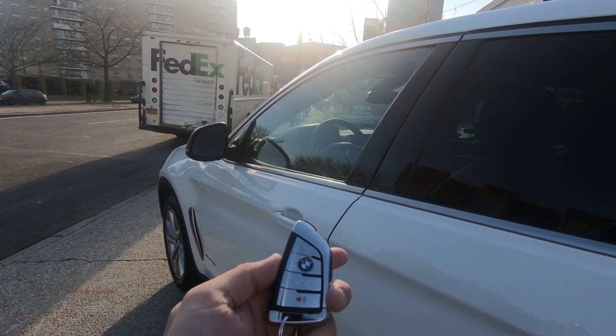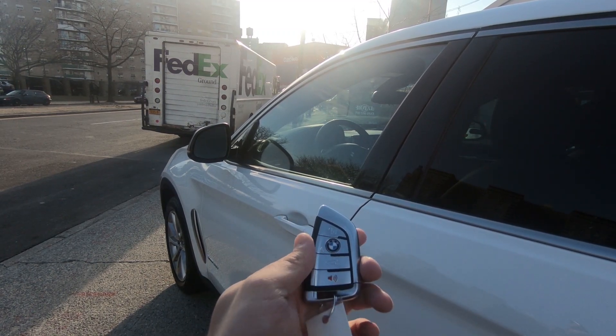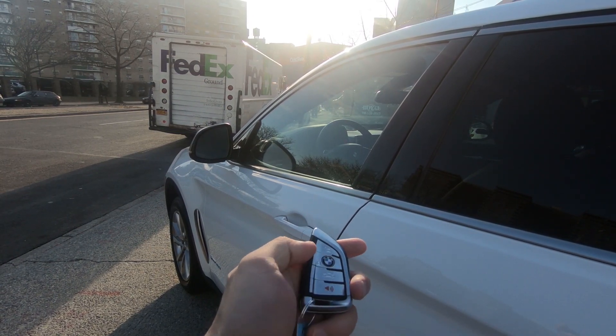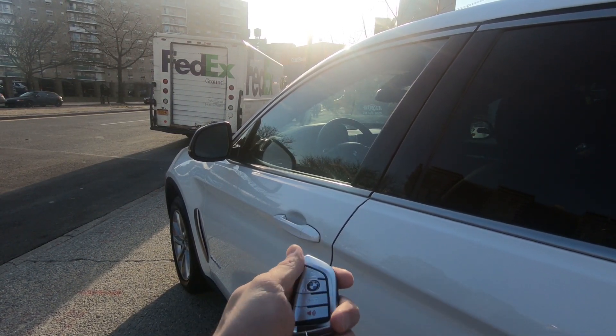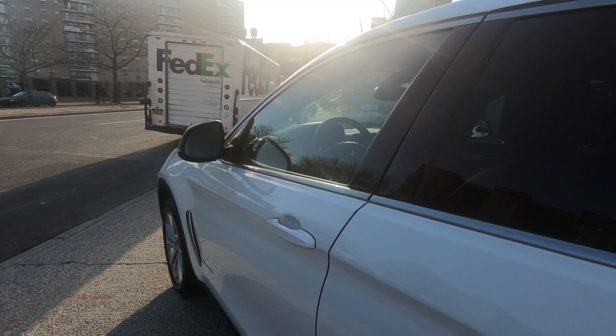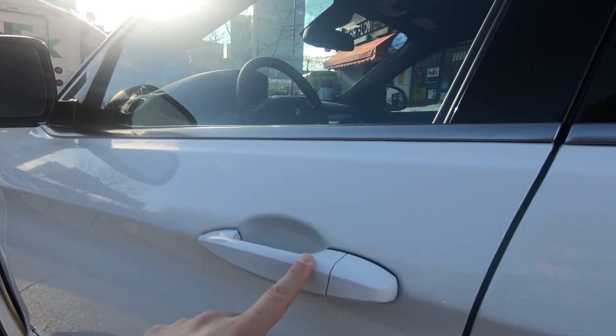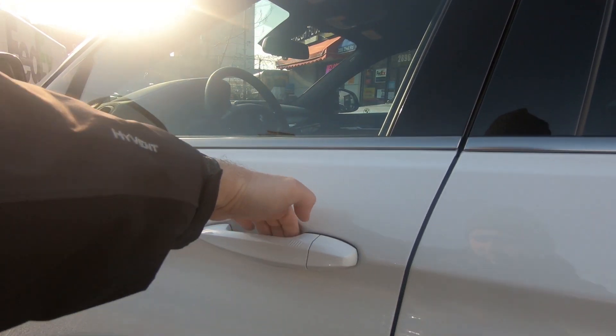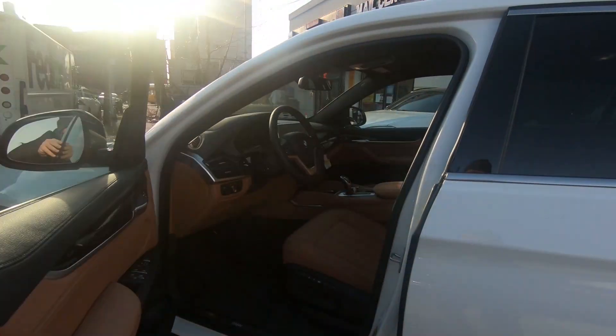To enter this vehicle you have this very nice BMW key fob — you have unlock, lock, automatic trunk release, and the panic button. Very nice design on it, very good weight to it. You can keep it in your pocket. There are groove edges here that you can lock the vehicle with, and you can unlock the vehicle by the door handle.